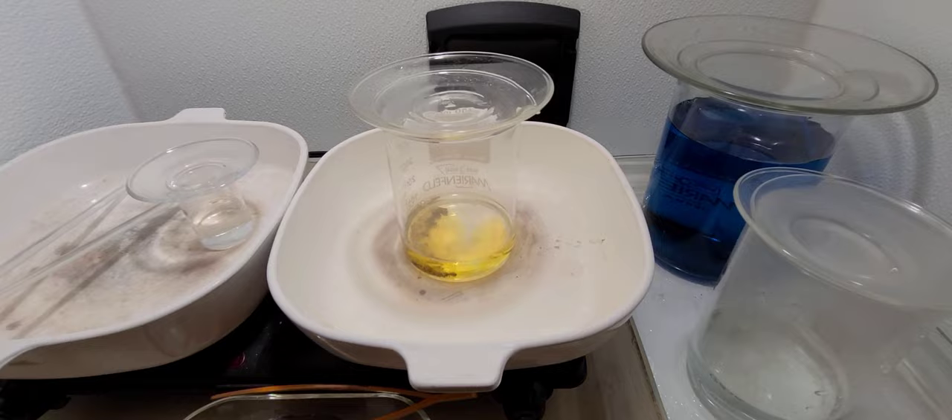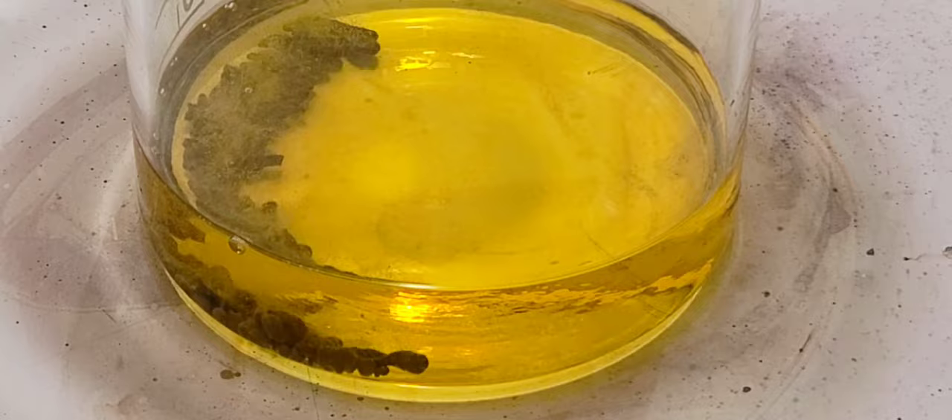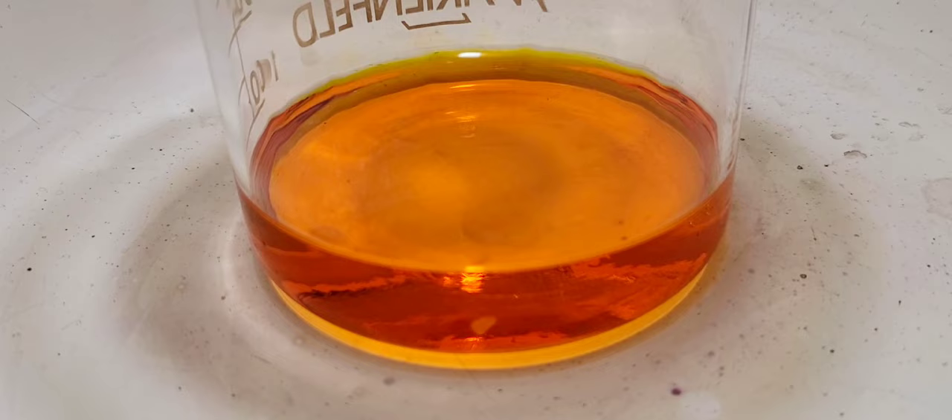We're going to add some hydrochloric acid and nitric acid, and we're going to dissolve this material and put it into solution. This hydrochloric acid and nitric acid makes up a concoction we call aqua regia, and that is what we use to put gold into solution. Here it is — you can see the solution is getting a bit more rich, a heavier color. There might still be some trace impurities in there that we're looking at.